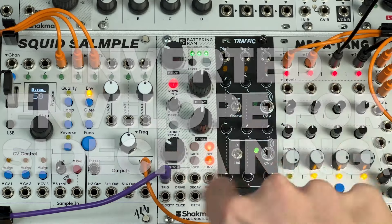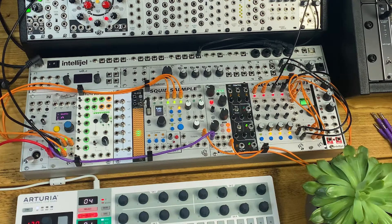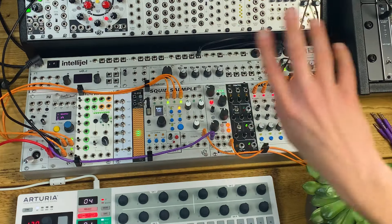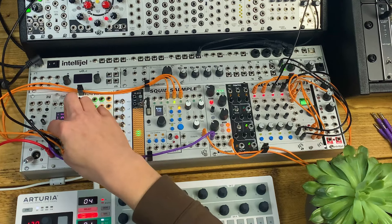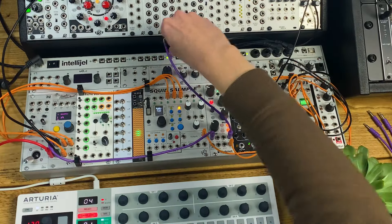For this last patch I'm going to look at using the envelope output again, but this time with inverted mode switched on, which gives me an inverted envelope every time the kick hits — which I can use to sidechain some other elements of the patch. I've got a kick drum on the first channel of the mixer, hi-hats and a clap from Squid Sample, a bass line from the Chaos Devices Sophia, and a chord from Plaits running through the Belgrade filter. I'll take the inverted envelope output from Battering Ram to a mult so I can use it in a few different places.